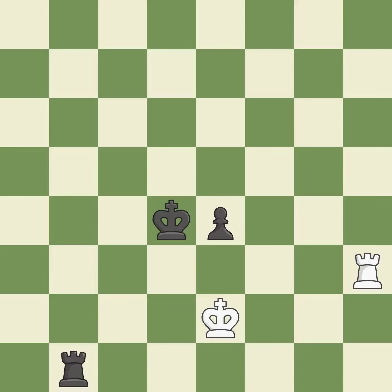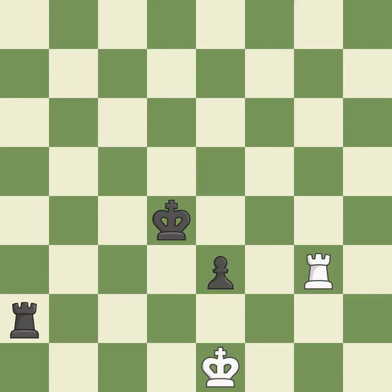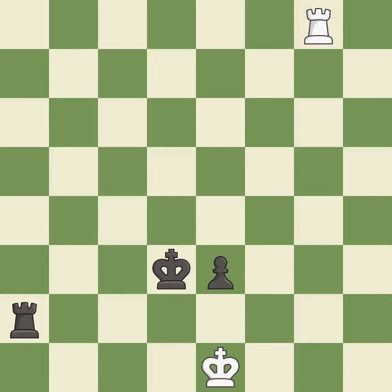This avoids the rook's check — it is quite good. Very precise — it is best. This moves the checking rook farther away — it is ideal. That's fine — it is good. A solid choice — it is excellent. A passed pawn is pushed by this — it is quite good. Perfectly on point. This poses a checkmate threat — it is ideal.